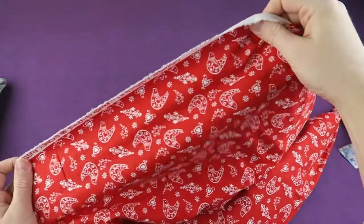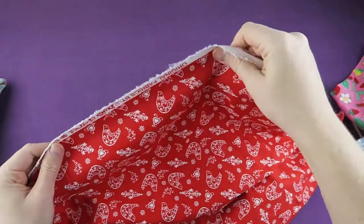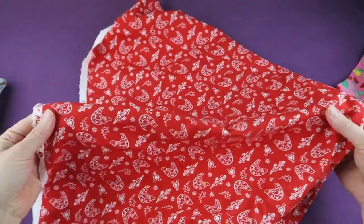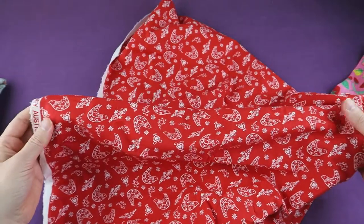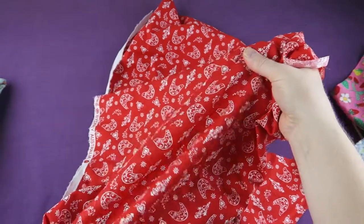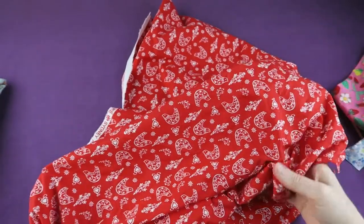When you pull the fabric in different directions you can easily find out which way the straight grain is running. If you pull the fabric along the selvedge edge or the straight grain, the fabric hardly has any stretch — this is the direction of the straight grain. If you pull across the cross grain, the fabric is a little stretchy, and if you pull the fabric on a 45 degree angle on the bias, the fabric has the most stretch.